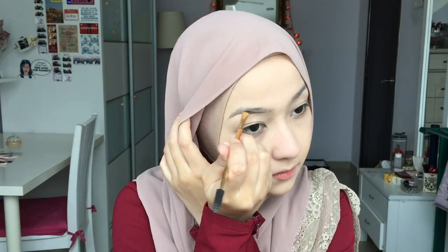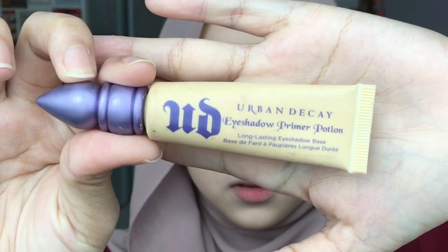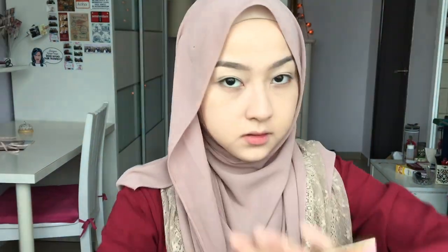For foundation, I'm gonna use this Urban Decay All Nighter Foundation and apply it using a Beauty Blender for a flawless finish. Now time for brows — as usual, if you want to see my brow routine in detail you can click on the link below for my brow tutorial video. Now prep your eyes with this Urban Decay Eyeshadow Primer Potion.